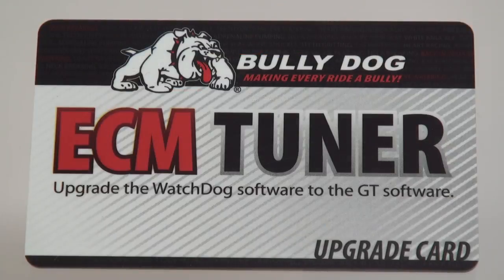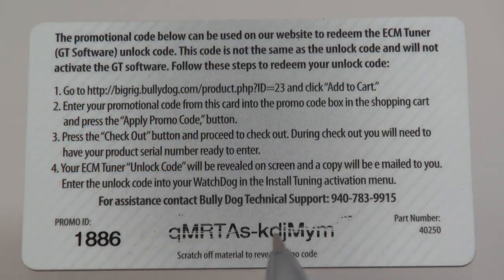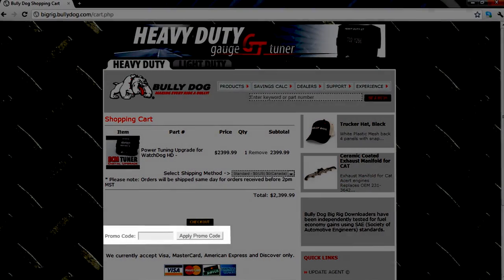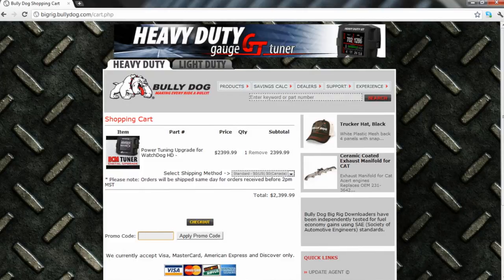Retrieve your ECM Tuner upgrade card and scratch off the silver backing to reveal your promo code. If you do not have an upgrade card, you may proceed to checkout at this point. Once your promo code is revealed, enter it into the Promo Code field on the checkout page and click Apply Promo Code.